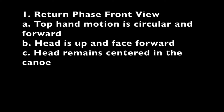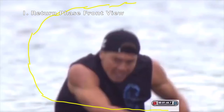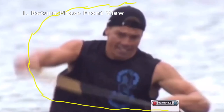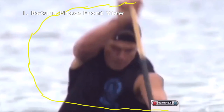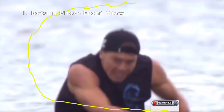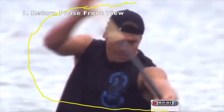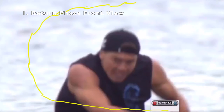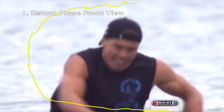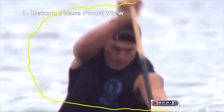This is the front view of the return phase motion to the reach position. The top hand moves across the gunnels as the bottom hand moves forward while sitting up during part one. The top hand then moves up and back above the forehead as the bottom hand moves forward while hinging forward during part two. During the return, you arch your hips to your heels, feeling forward pressure on your feet while turning your shoulders forward.